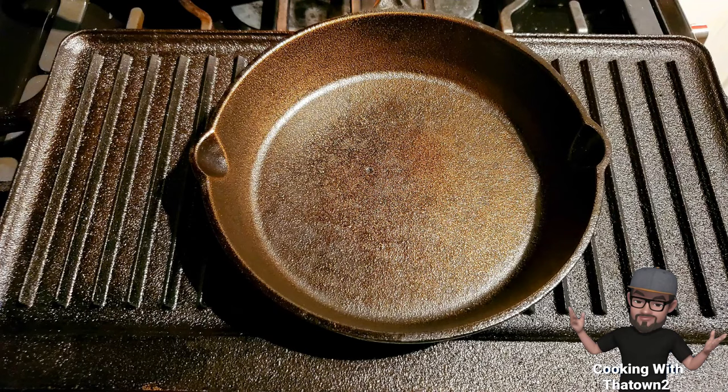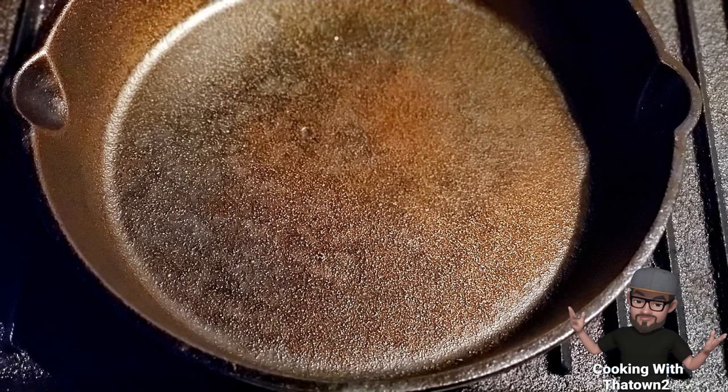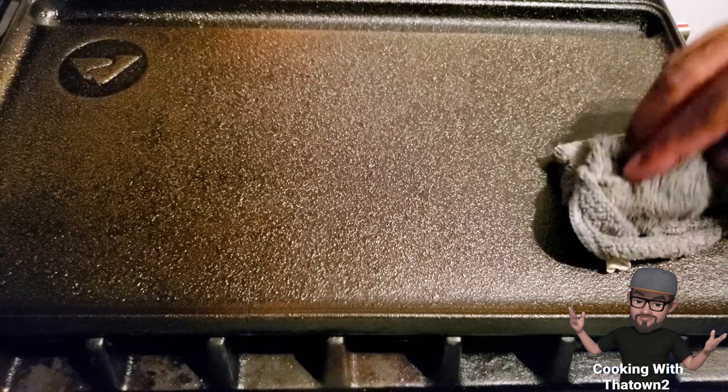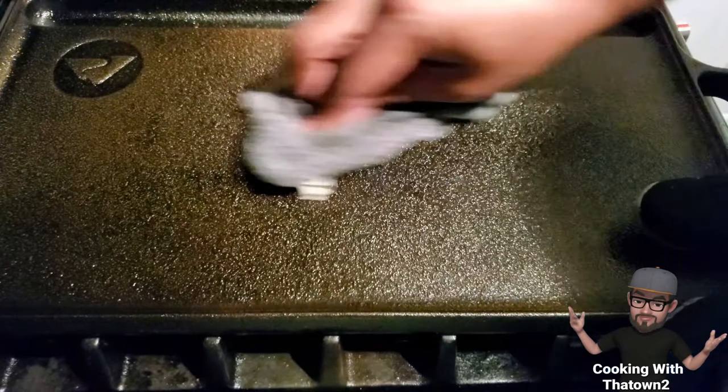Then put them in the oven at 400 degrees for an hour. Once that hour is up, leave the oven door closed and let the oven come down to room temperature on its own. Once it's cool to the touch, you can start your second or third coat. You'll need to do this about three or four times — the more coats, the better. It'll get smoother and smoother each time.